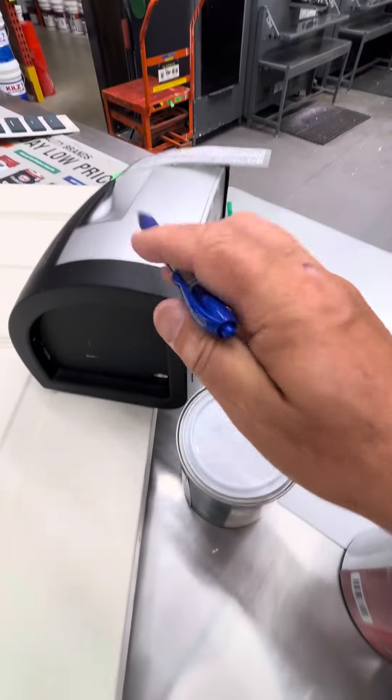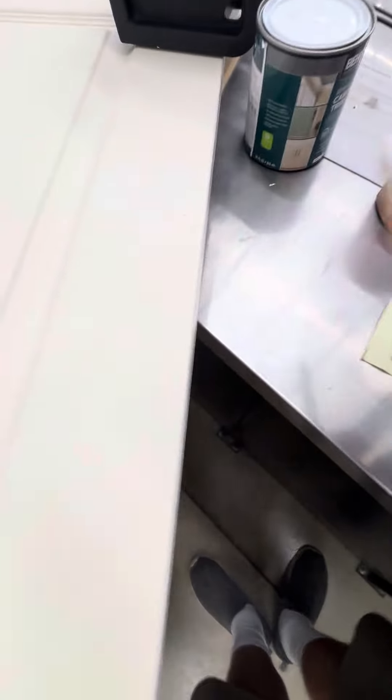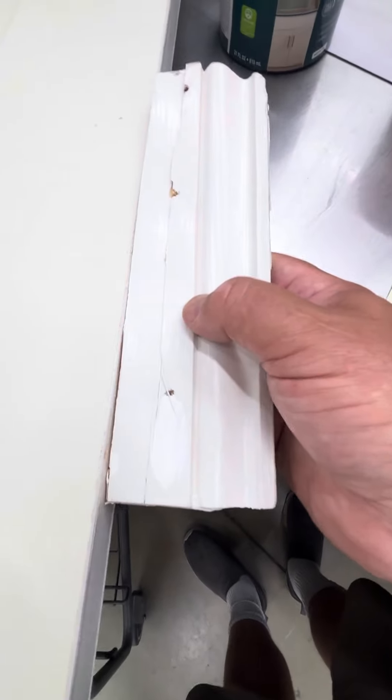And now this machine is matching this. We probably could have just used this, although this is glossier and the door is more of a satin. This is more of a semi-gloss and this is more of a satin. That's pretty close but this machine will get it way closer.